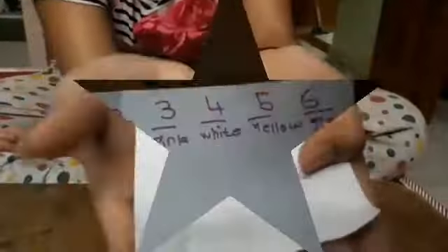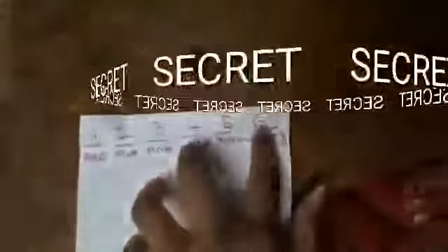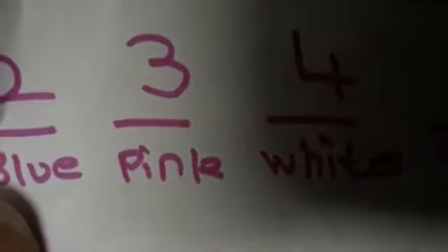I wrote pink on that paper. Now let's see the secret. When they choose any number, you count the letters to bring it to three. For example: five — F, I, V, E; one — O, N, E; four — F, O, U, R. Any number eventually leads to three. The color listed under number three is pink, so that's what you write on the paper.